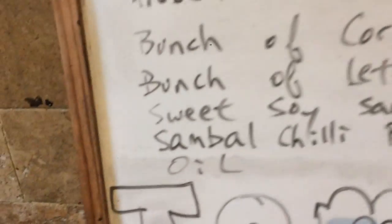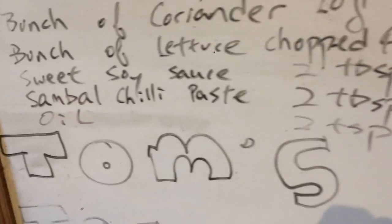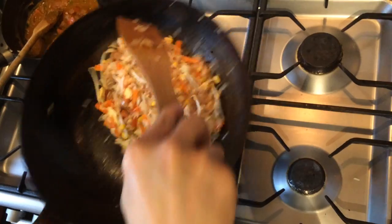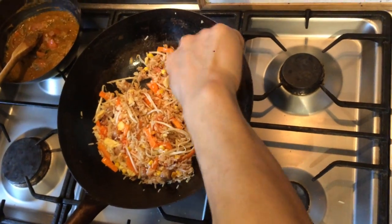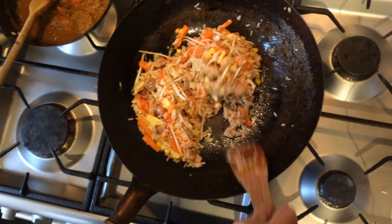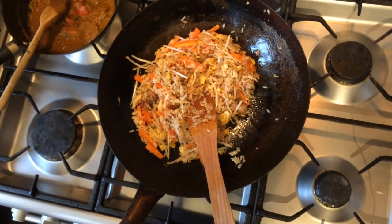You can get both of these sauces at Tesco, really. They sell it in all Chinese supermarkets and Oriental stores, but Tesco does it as well. Just turn the heat back up.